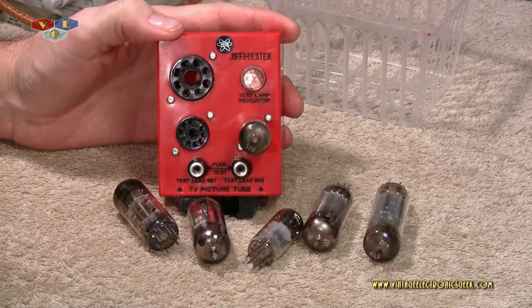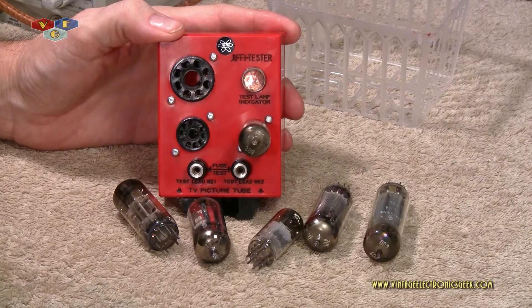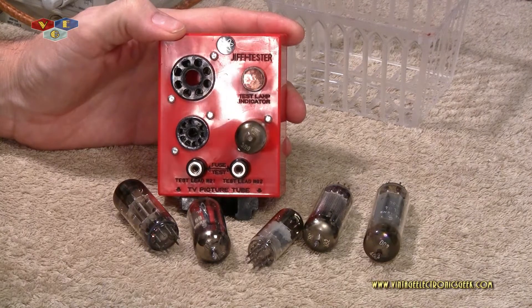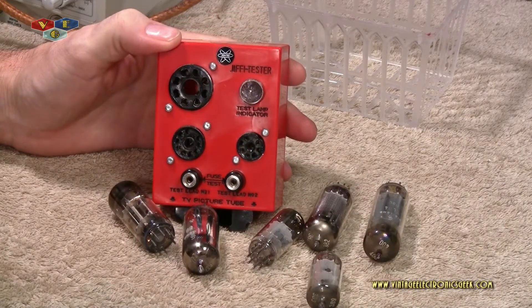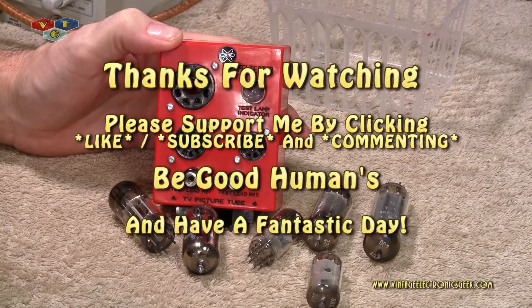That'll do it for me. Looks like my batteries are getting weak and dying. Thanks for watching my video — I do appreciate your support. Please feel free to leave me comments, thumbs up if you like the video. By all means, share it with your closest 5,000 friends. Help me get to 1 million subscribers — I am so close, I would really appreciate that. Share my channel with everybody and help me with my goal of reaching 1 million subscribers. Thanks for watching, have a great day. I'll catch you in the next one. Bye.